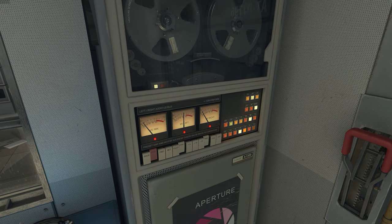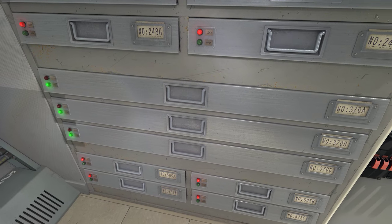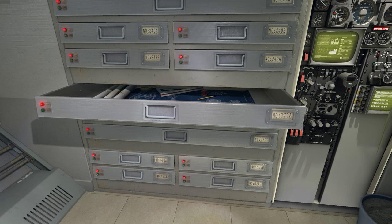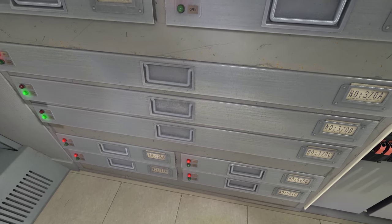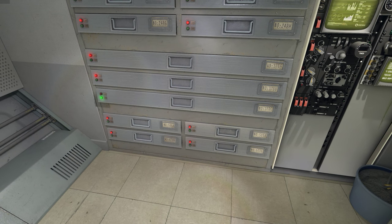There is a cabinet of drawers in your repair station. Please locate it and open a drawer. Good. Now close the drawer and open the correct drawer. Locate and open the correct drawer. Good. You have now practiced on two incorrect drawers. Please open the correct drawer.